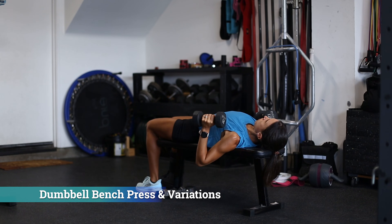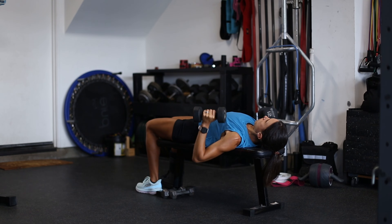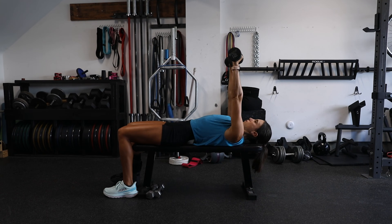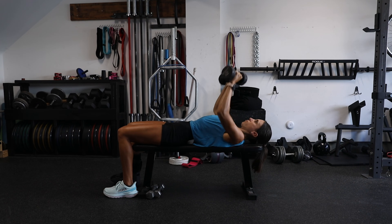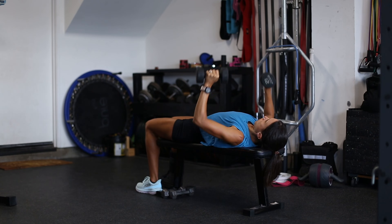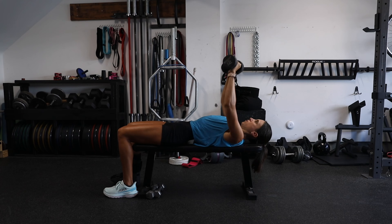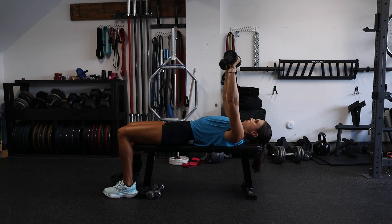Next we have the dumbbell bench press. The dumbbell bench press and all of its variations strengthen the pecs, anterior deltoids, and triceps. Make sure those scapulae are retracted and locked into position on the bench, keep the chest proud, and think about pulling the dumbbells down towards your chest. Keep those upper arms at about a 45-degree angle — we don't want the elbows straight out to the side nor hugging in close to the body.